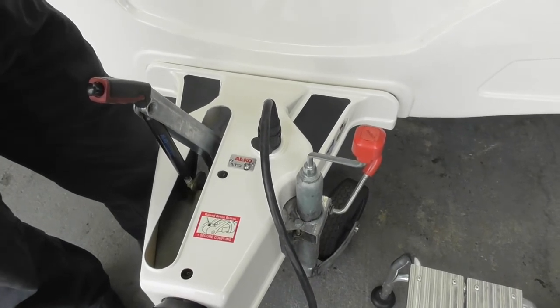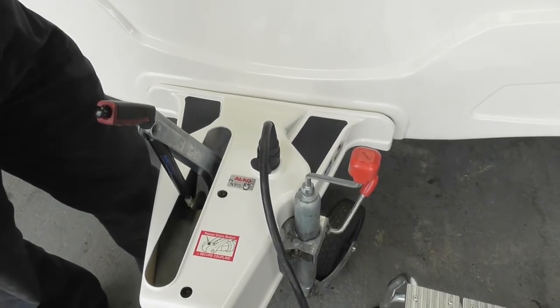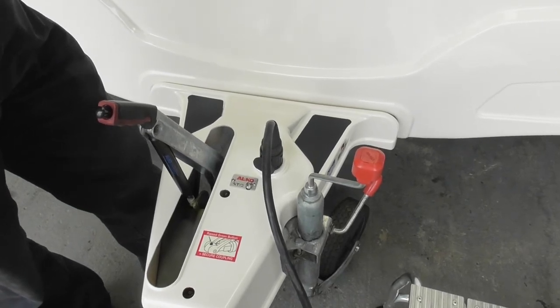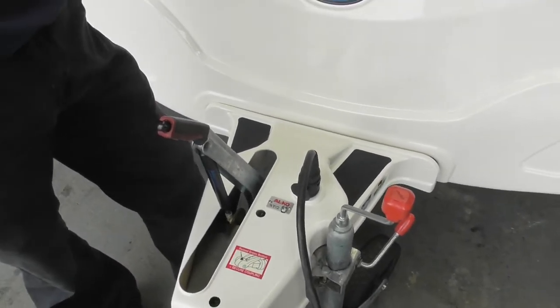What it does is slowing the caravan down. Will I feel that if it happens? You may do, yeah. Obviously it doesn't stop you from correctly loading your van. Everything's over the axle, low down. And will that — I don't have to do anything about that, that just happens? No, it's totally automatic.